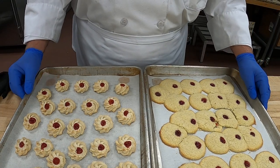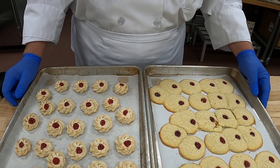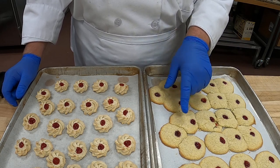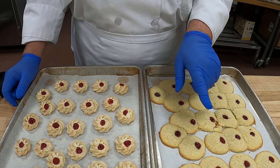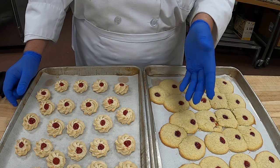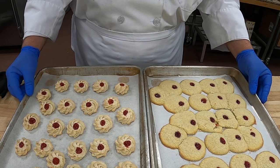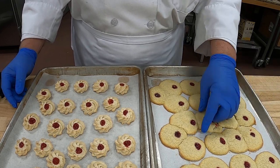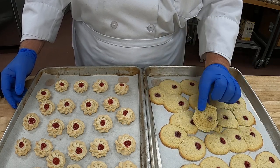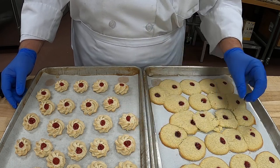Okay everyone, here's our final product. I had to redo our cookies because the flour was mismeasured in our first batch that I showed you how to mix. This is how they should look — notice the shape. I wanted to show you what happens when there's a mismeasurement in an ingredient: these are just flat little discs. I'm sure they taste good, but they're just not quite up to par.